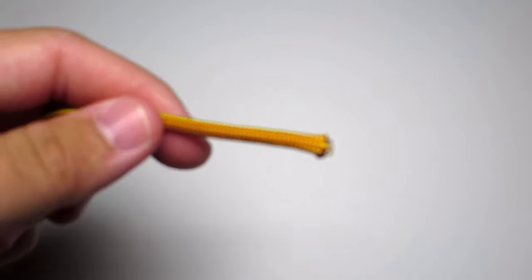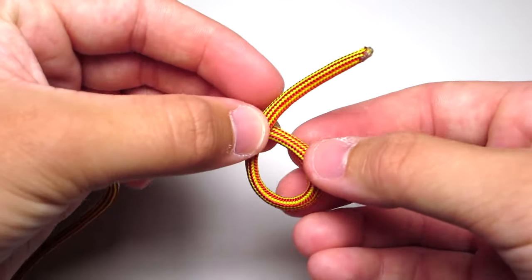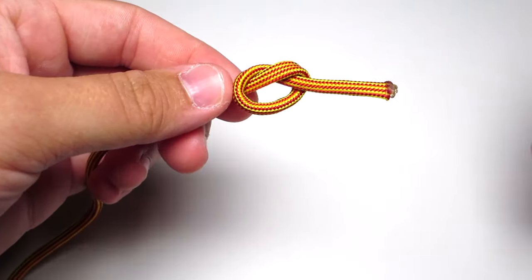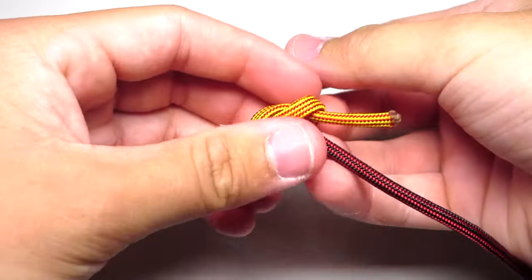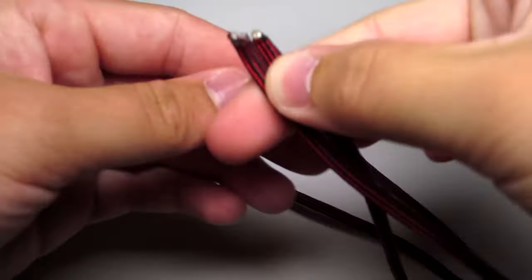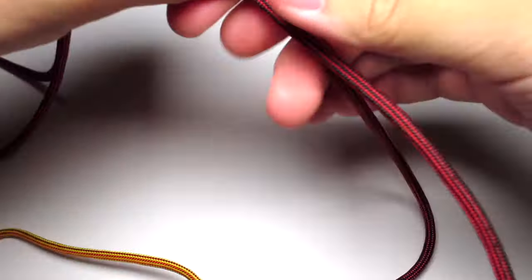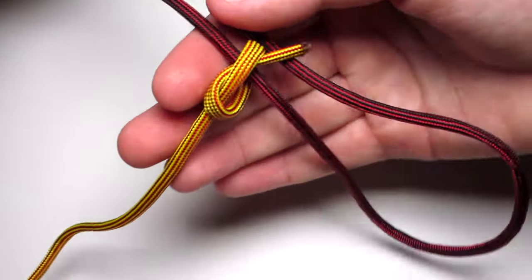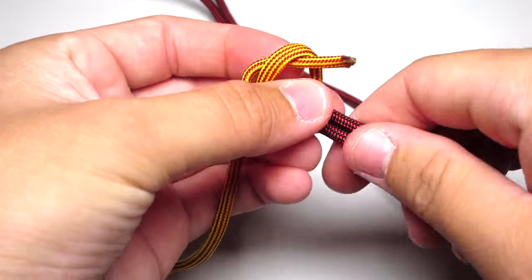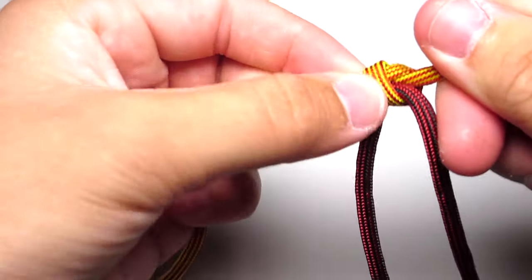Go ahead and grab one of the yellow cords and just tie a regular square knot in the end. Take your red strand and go ahead and pull that through the yellow knot until you get to the center. Once you reach the center of the red strand, you're just going to want to clip the end of the yellow strand and singe it.